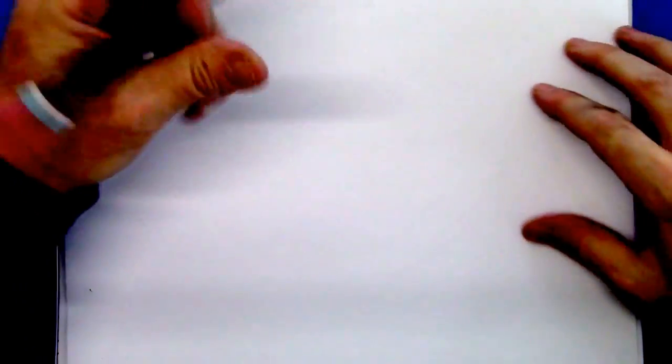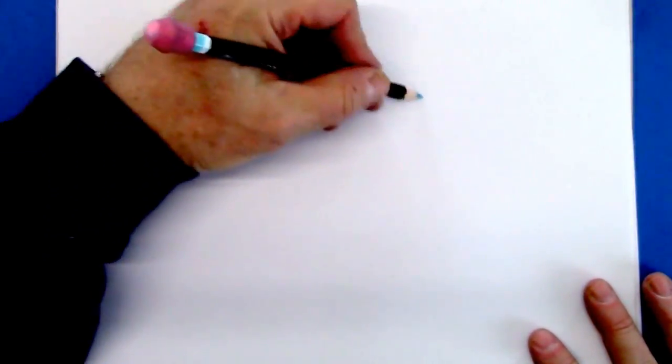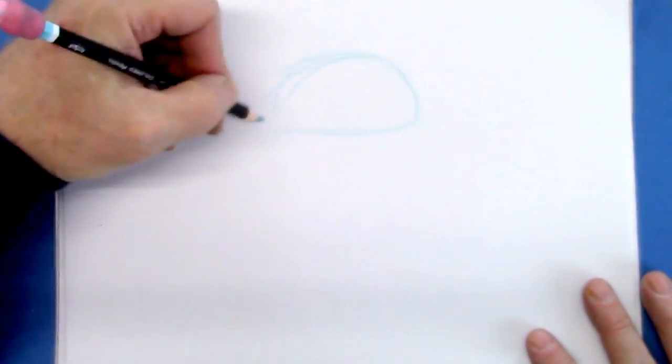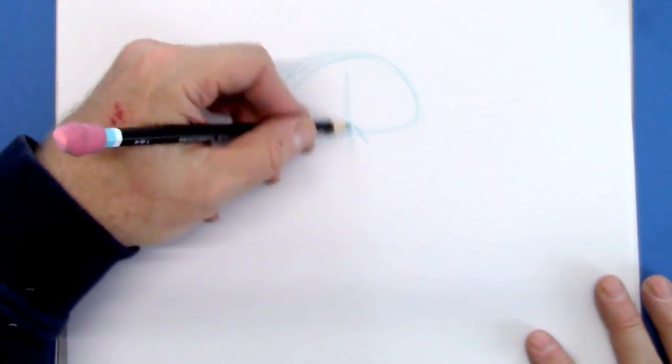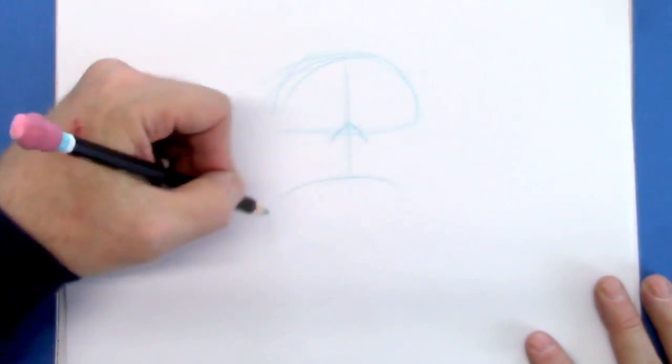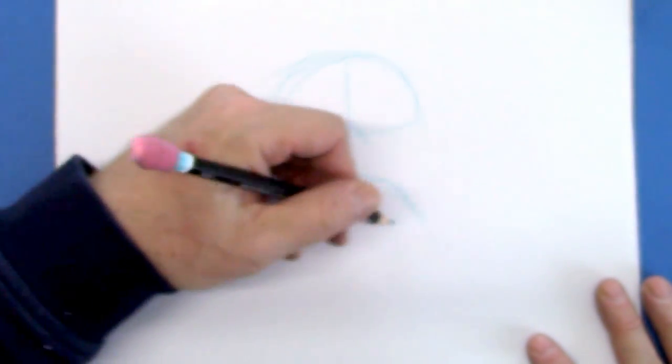Let's start by getting our bearings and for that we're going to use this blue pencil and draw the top half of the head, the crown of the head — a small, angry skull. This is the bridge of the nose right here. Coming down, we're going to foreshorten by having the front of the nose, the snout, end here.